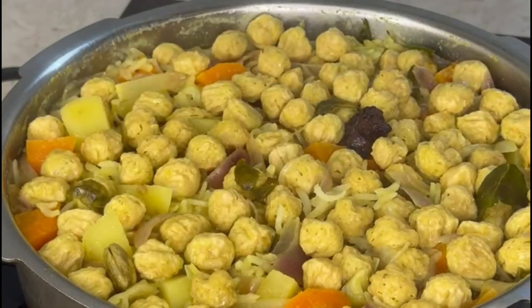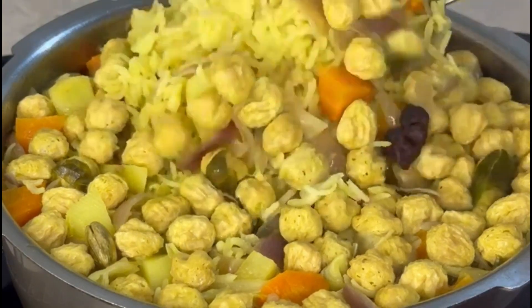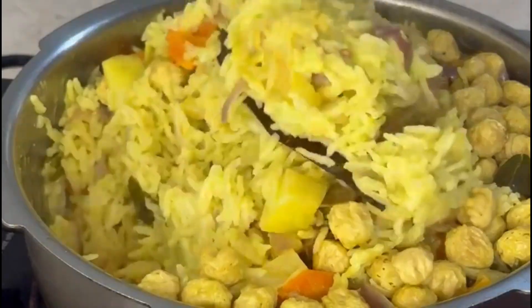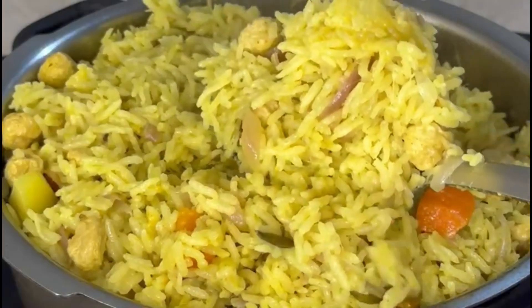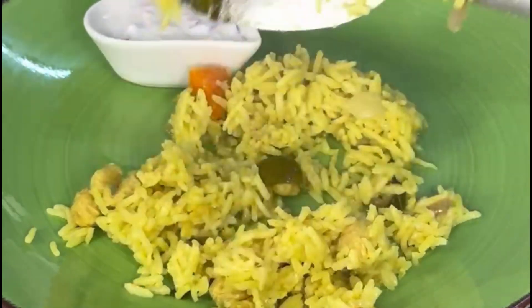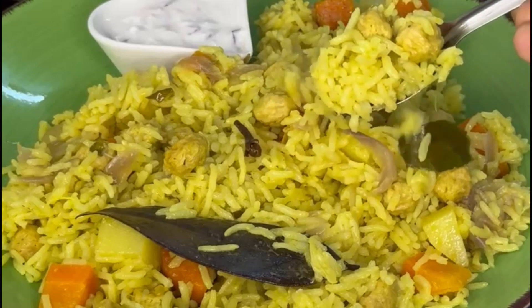Add a cup of water and cook it on a high flame. After that, open it and turn it a bit. It's very tasty and spicy and it's very good.